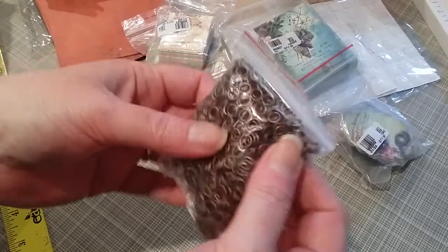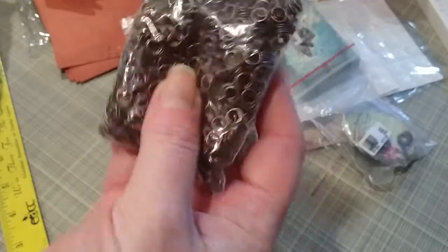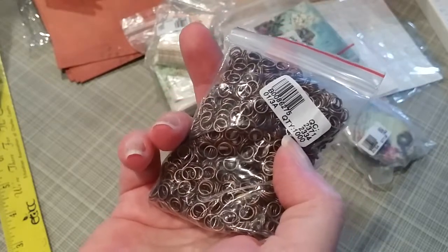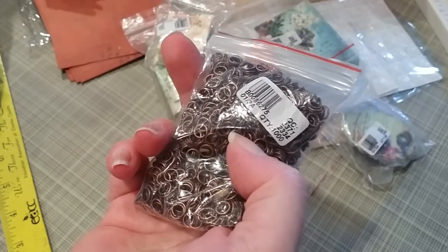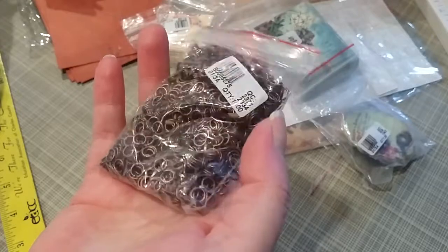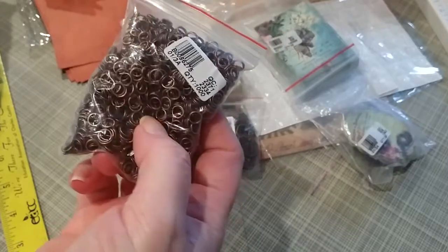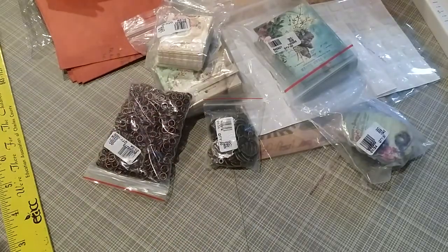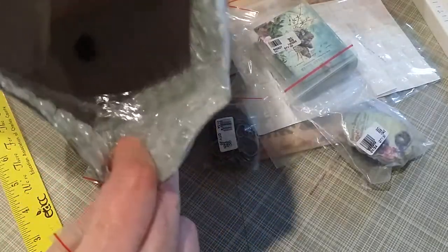I also got some jump rings in copper or antique bronze. Item number B0086275, quantity a thousand — yes, a thousand — and I paid $2.13. Iron-based alloy split jump rings, round, antique copper, 6 millimeters. I wanted the smaller ones because I had some ideas in mind. One pack ripped but it was just hanging loose in the bottom of the bag — they're all in there, I counted them.